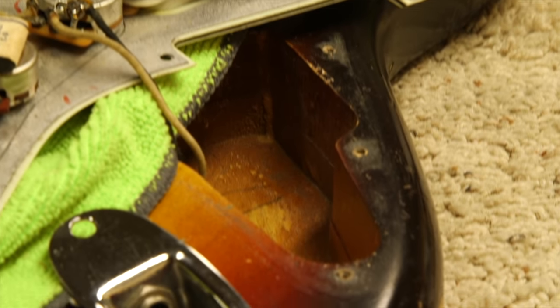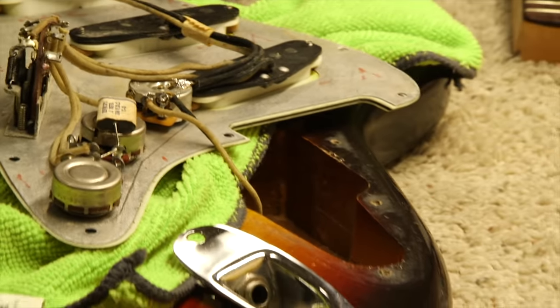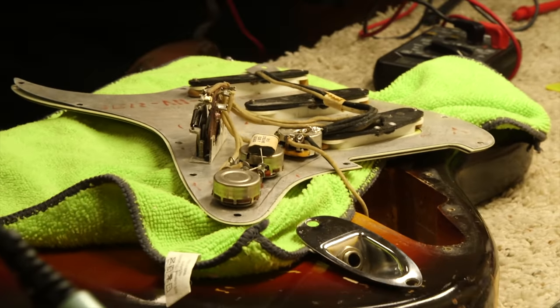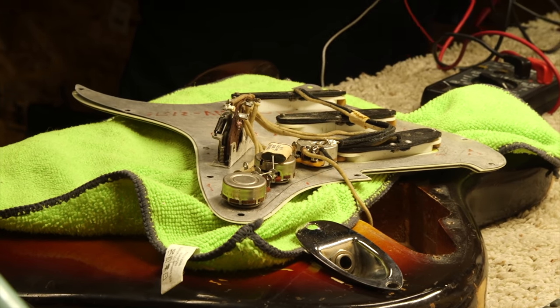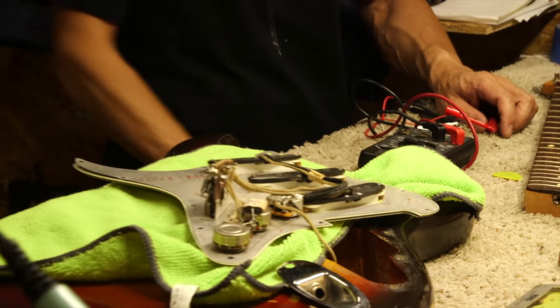We can't flip the body right now, but there is dating on the cavity route of the tremolo spring cavity, and it's dated 1960. So 1959 was the first year of rosewood necks, and this is the second year — 1960.